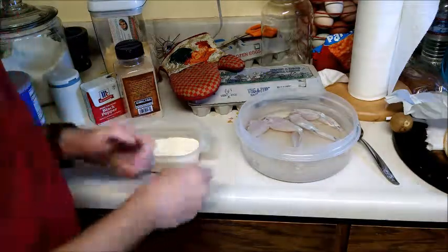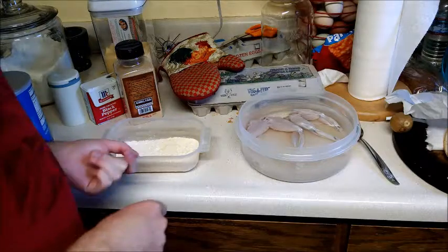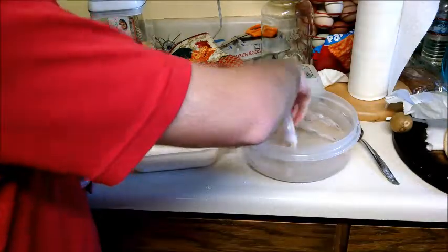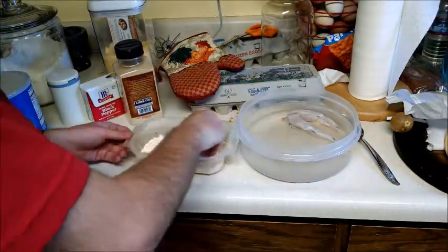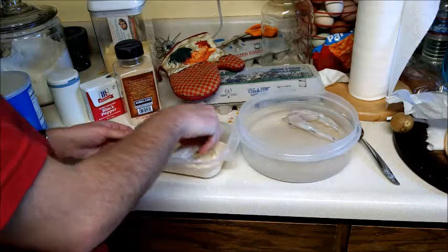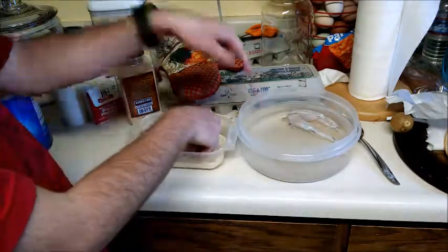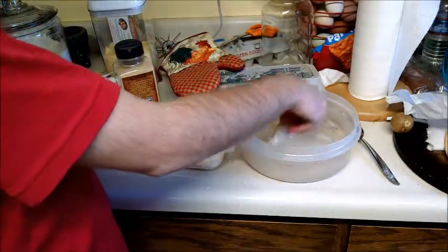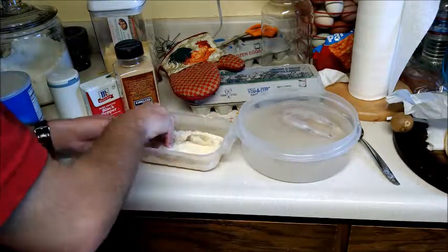Everything's all ready now. Our shortening has melted and is about hot enough. The legs have been sitting in there for about half an hour, so we're going to bread them. Just take them out of the salt water — fairly straightforward — dip them in the breading. Then I'm going to double-dip these in the salt water and back in the breading to make them extra crunchy, bread it a second time.